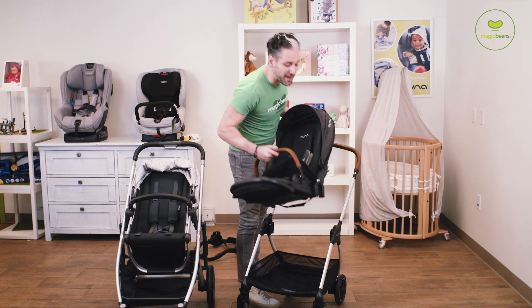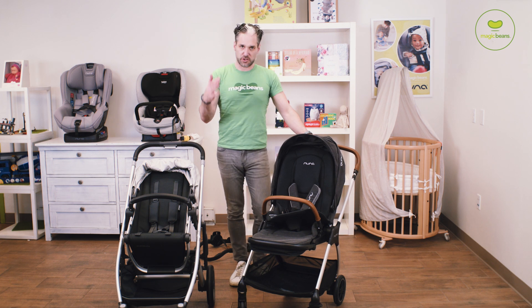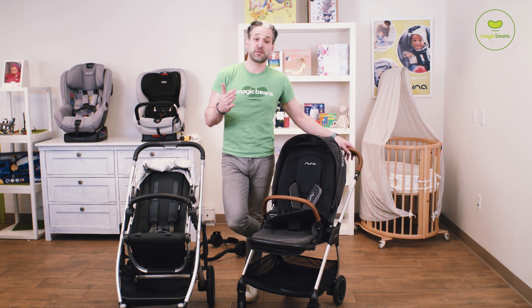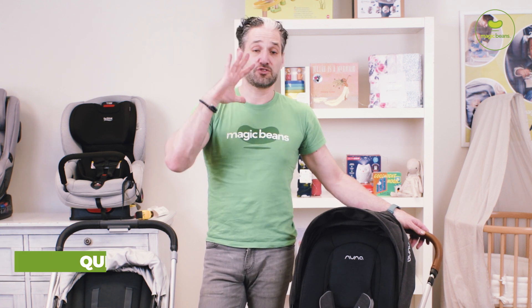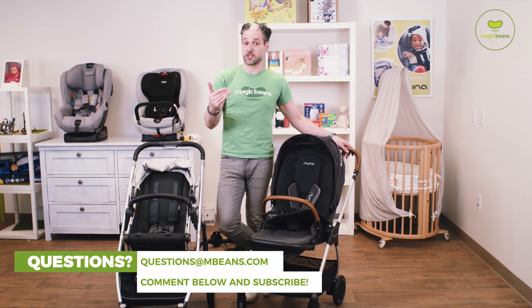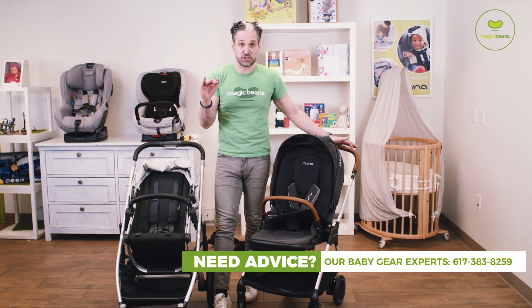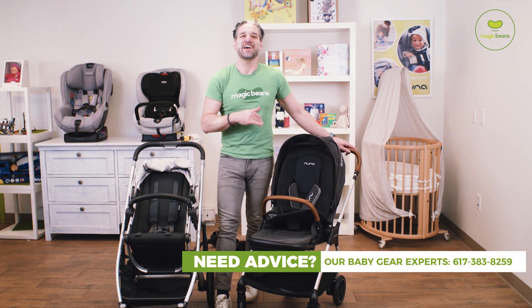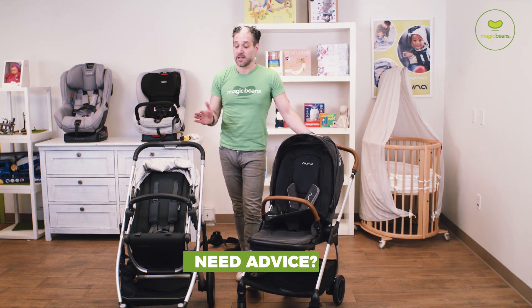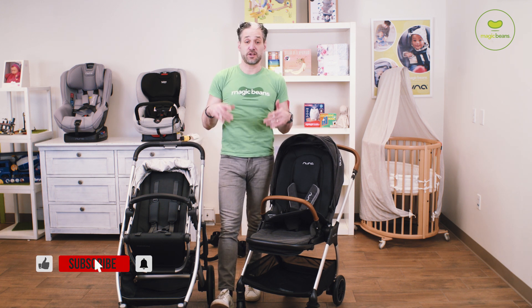If you have any questions about these strollers or any other strollers, you can leave a comment below and we can talk. The cool thing about the channel is that we have a team of experts here to answer your individualized questions about strollers. You can email us at questions@mbeans.com, give us a call — we have real, legit experts, and I may even pick up the phone when you call us at 617-383-8259. I also do comparisons of both strollers on the channel and you can watch those right now.